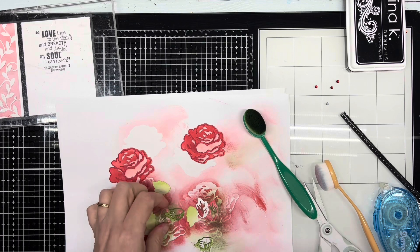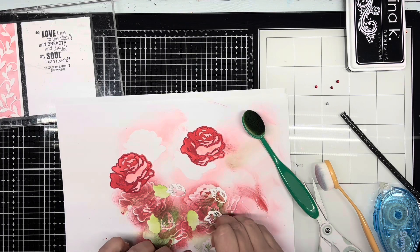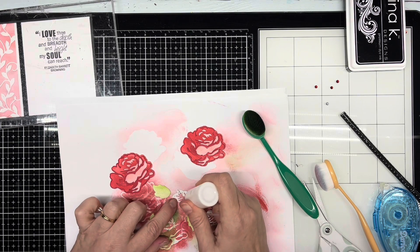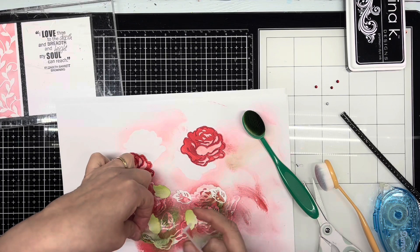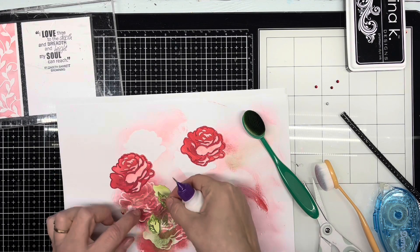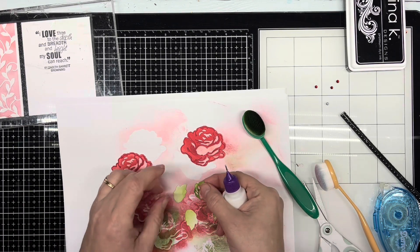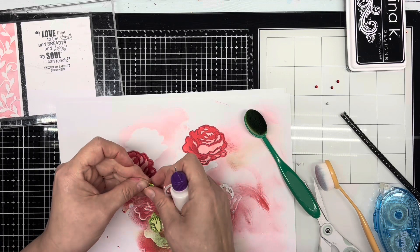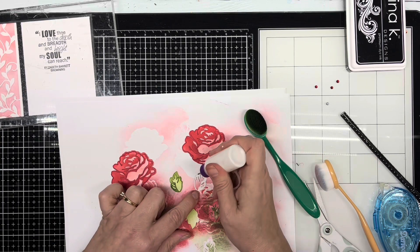Now we're going to do the same for the leaves. You can make as many leaves as you want — you can put one leaf, three leaves, six leaves. That's all up to you and how you want to do your design. You can even use different leaves from different companies if you have a leaf that you much prefer. This is all about your creativity and how you picture things in your mind. There is no right or wrong — it's your choice, because you will be the creator. And that's what I love about homemade cards — you put a lot of time and effort into it, and it's kind of a gift of love in itself.